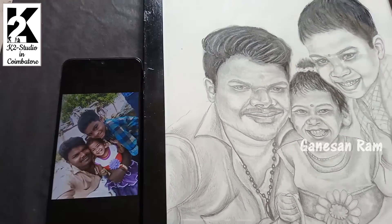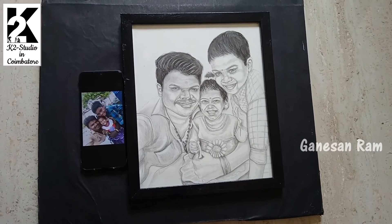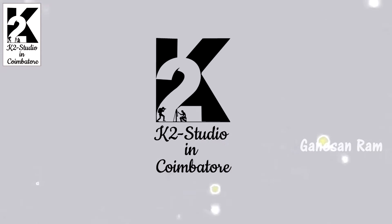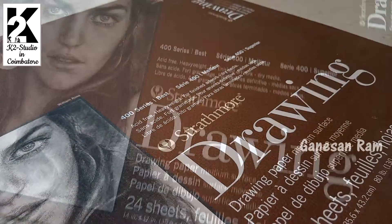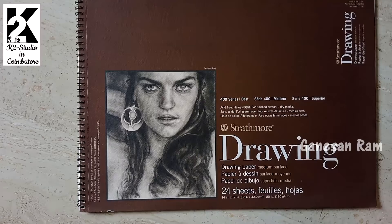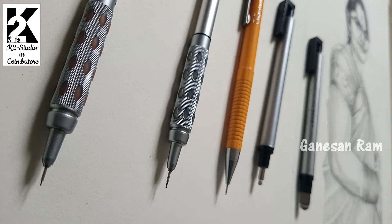Hi, hello friends. I am going to draw a portrait — this is a customer paid portrait. I am going to use a paper and pencil. The paper is a quality imported paper, this is a Strathmore company paper. The thickness of the paper is 180 GSM, and it is perfect for shading if you use charcoal or graphite. The paper is smooth and light.